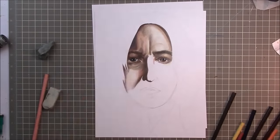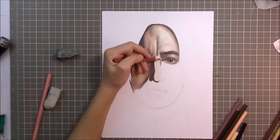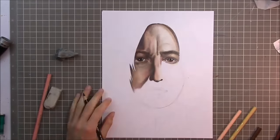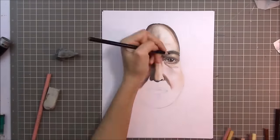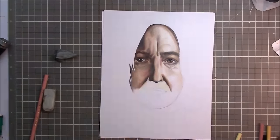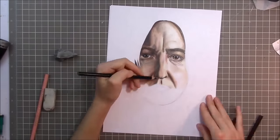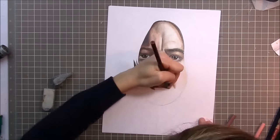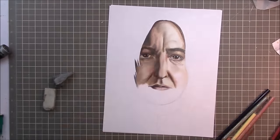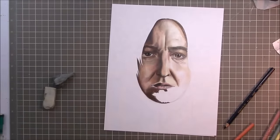I decided to draw my favorite character, which is Severus Snape. In the books, I think he is so funny, and a lot of people think he comes off as very rude and just mean and kind of suspicious. For all those reasons, I like him as a character. I think he's funny, actually. Maybe that's just the humor I like in this character.